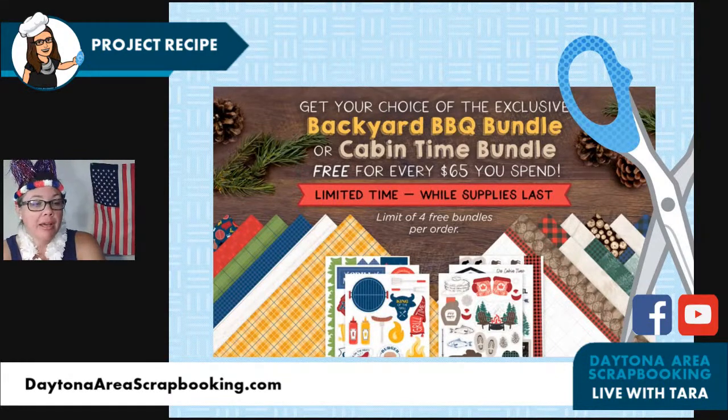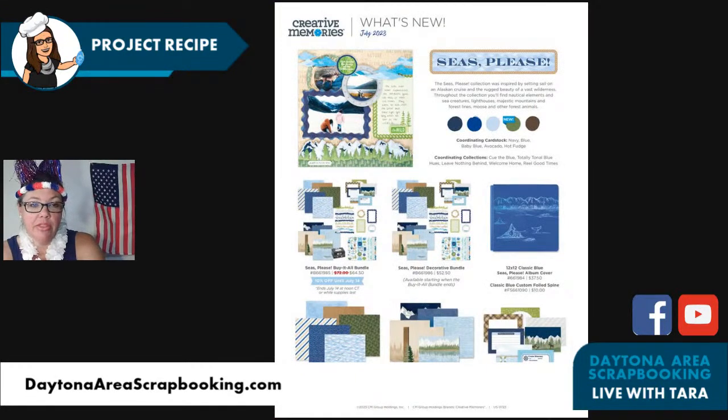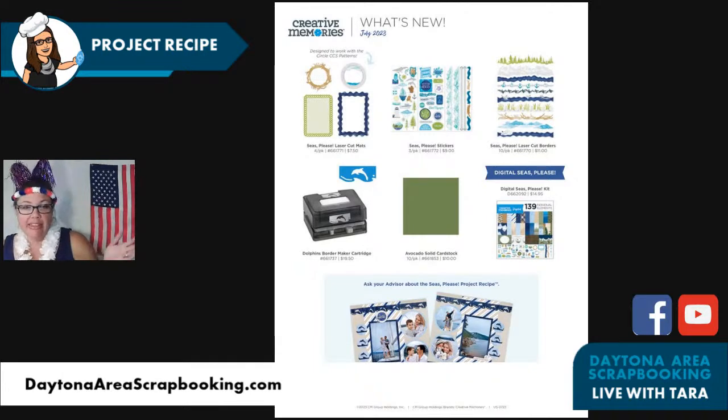Here's what's launching on Wednesday — the Seas Please collection. It's really small on my screen but on my Facebook page you can see larger pictures. As Creative Memories has done in the past, if you order the whole collection you save 10%, so $64.50. That includes the paper pack, laser borders, map pack, stickers, and designer paper. That doesn't include the album, but you can add it on — it's beautiful, with a whale tail and glacier imagery.